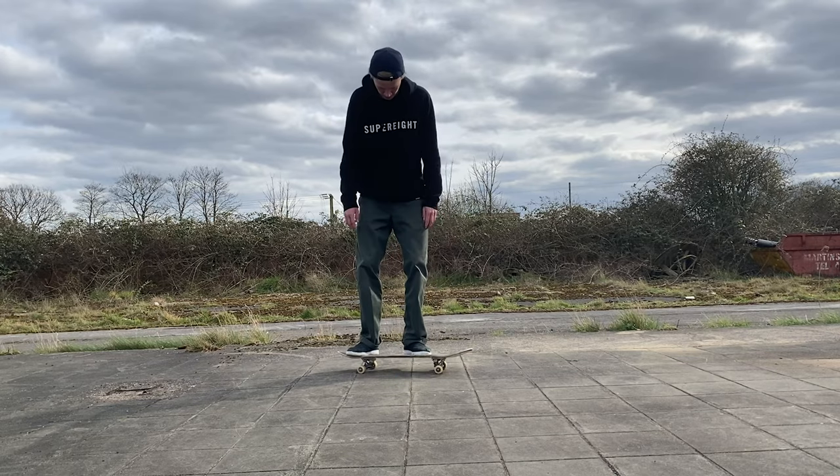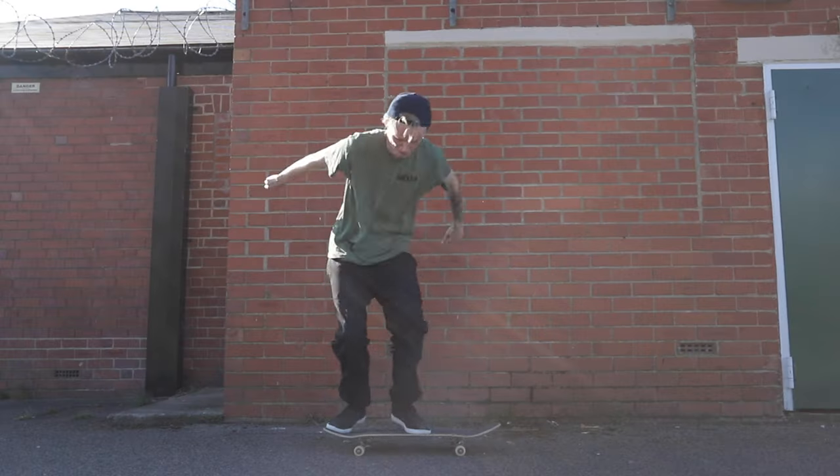I just want to put this out there — I do not have the highest ollie in the world, but I believe I know a thing or two, or a thing or five, to be able to do a higher ollie than just your regular ollie. So if your ollies are looking like this and you want them to look like this, then keep watching this video.